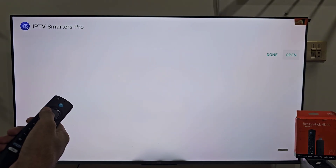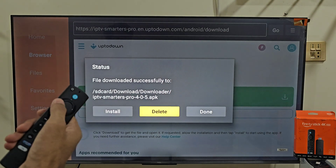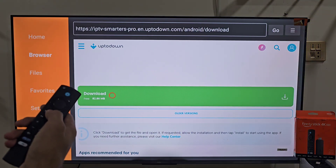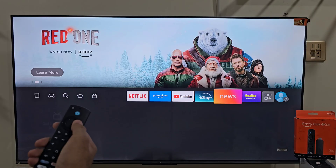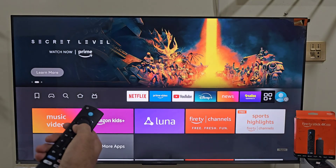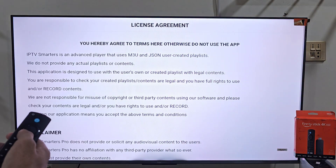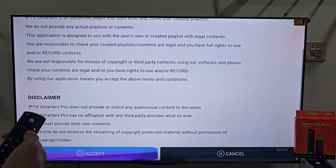If you are using an Android TV Box or Smart TV, open the Google Play Store, search IPTV Smartass Pro and install it directly — no Downloader needed. Once it's installed, open the app and you will see quick terms and conditions on your screen. Click Accept to continue.